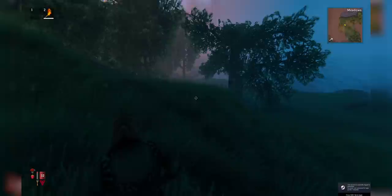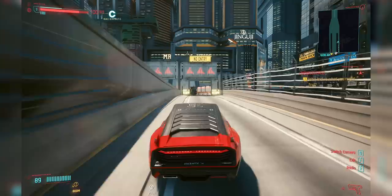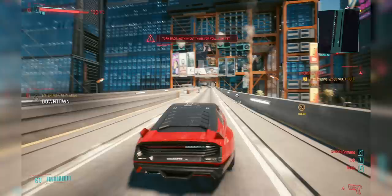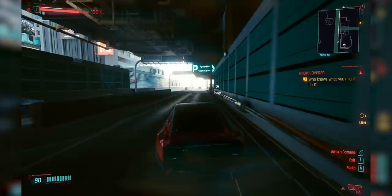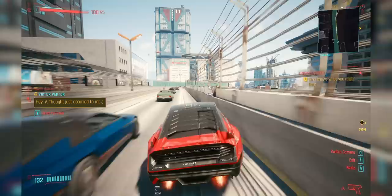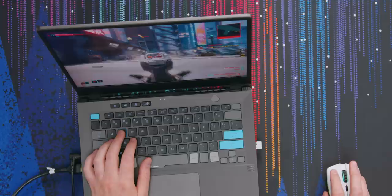But will a 3050 Ti be able to hold up to Cyberpunk? We're just going high graphics at 1440p. This looks really good, actually. We are getting a couple of drops here and there, so maybe high details isn't quite what you'll be able to do on this system — you're looking probably more along the lines of medium-high-ish. This seems like the kind of thing where I could tweak one or two settings and get a solid gameplay experience. Then again, it might also just be this game. I'm just shooting people to try and get in a gun battle. Well, I'm dead, but the game looks really good.